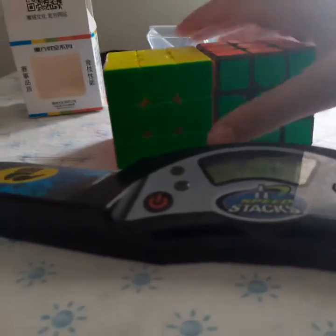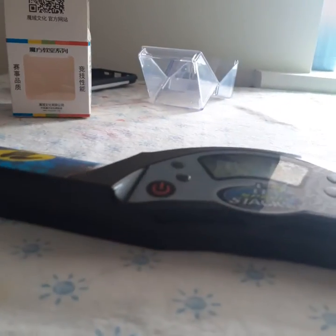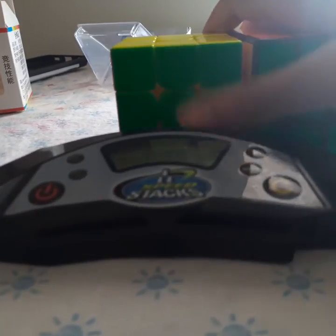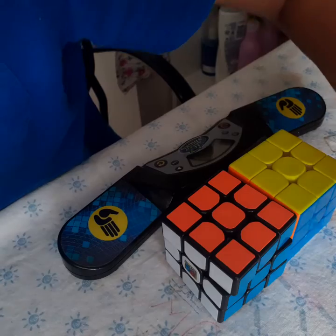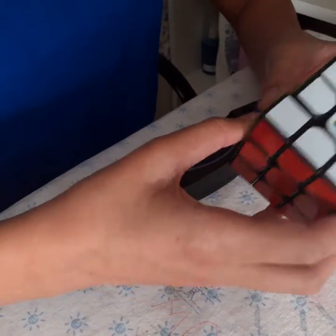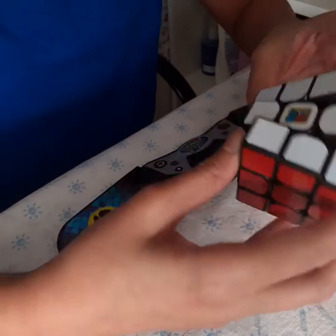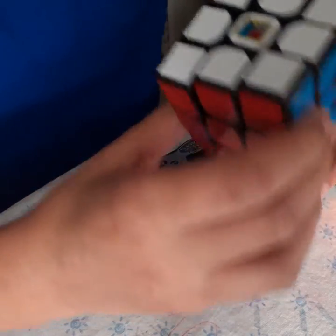Let me just check the size of these. Side by side I think they're about the same size — I don't think you can really see it that well on camera. Yeah, I think they're about the same size and they're both really good cubes.